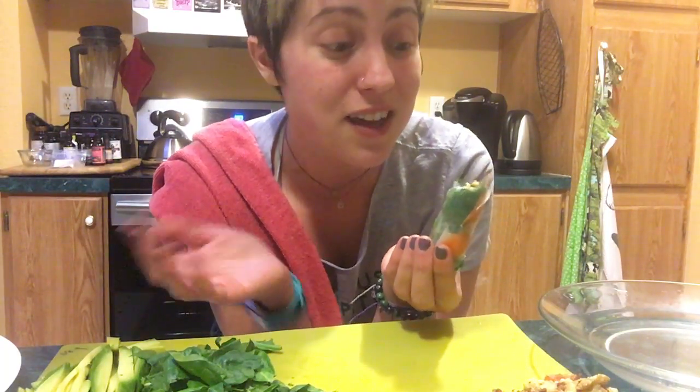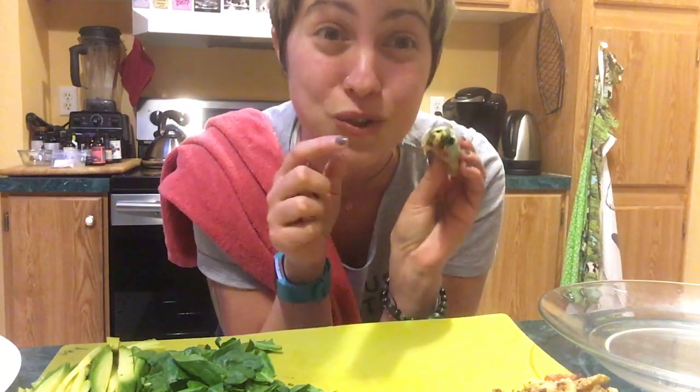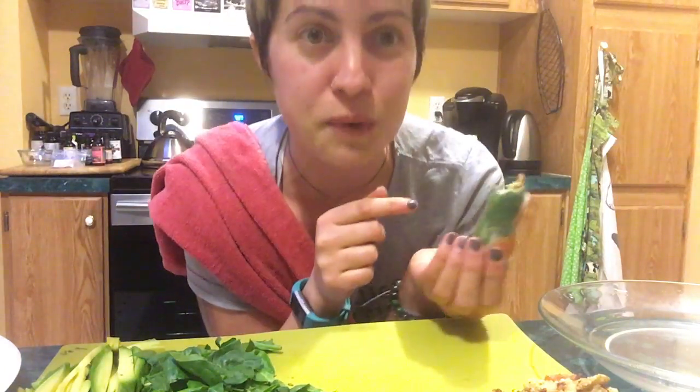Thank you for making this with me. I'd love to know how your spring rolls turn out. You can send us pictures or you could just comment below and let us know what you put inside your yummy, healthy spring roll. Thanks friends for helping me make this. Have a great night.